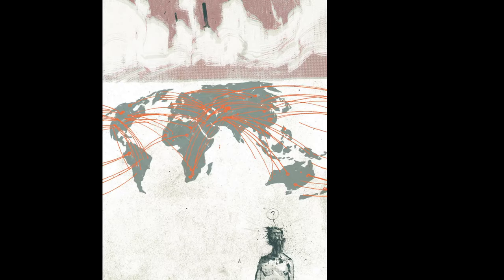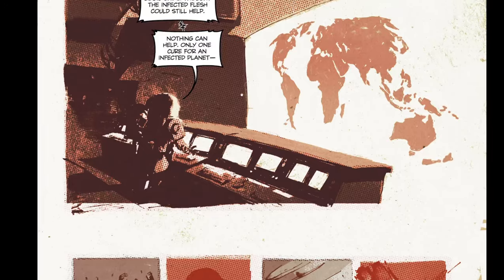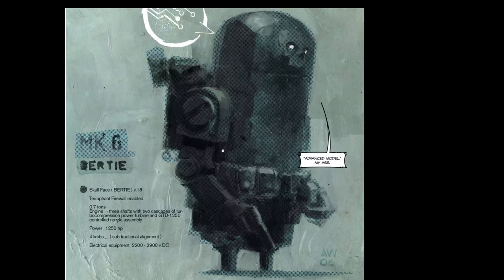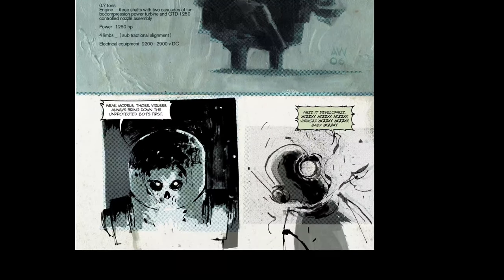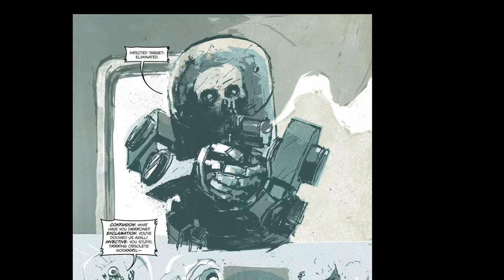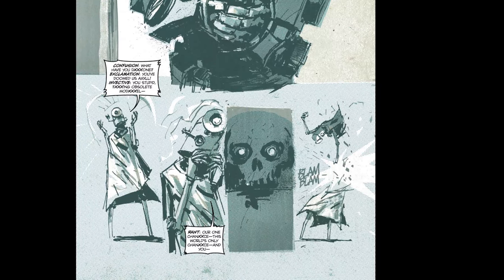What a fun subject for a comic — you want to draw zombies and robots fighting? Hell yeah. You almost don't even need to be able to draw people well. Although he has some pretty girls in here, you almost just need to draw good creepy stuff. But he's really good, so he wouldn't have trouble doing whatever.